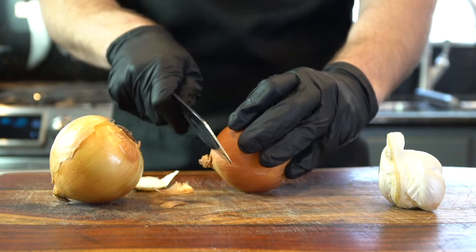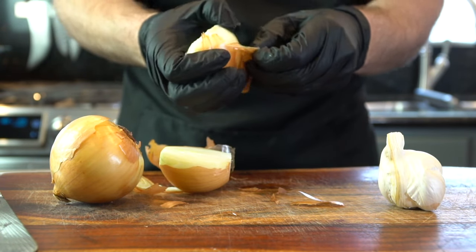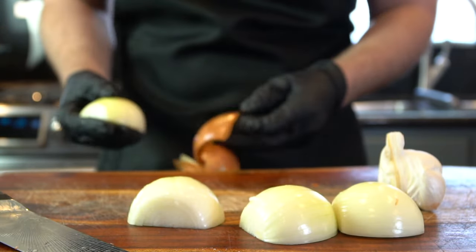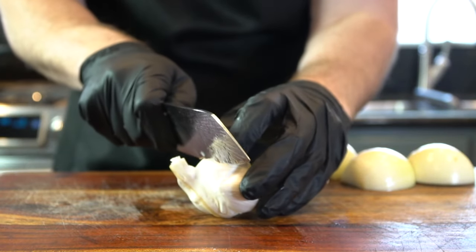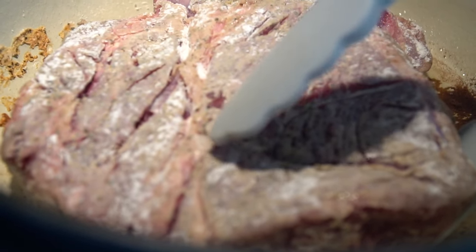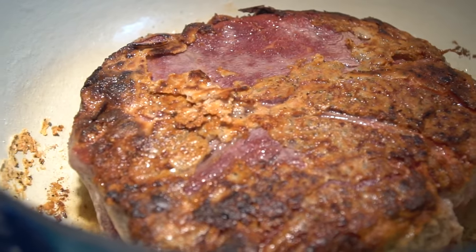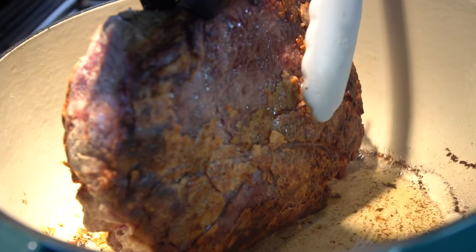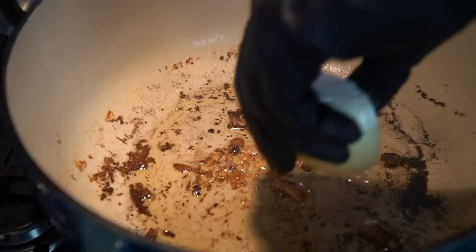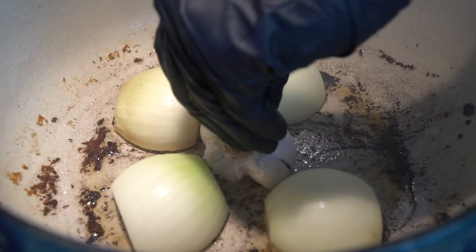While that is searing, we're going to prep our vegetables. I have two onions and one full head of garlic. Basically, we're going to build a bed or a nest for our beef so it doesn't touch the bottom of the pot but rests comfortably on those vegetables. Cut your onions in half, and with your garlic, cut about a quarter of the way down and leave it whole. After about four or five minutes, you'll see some beautiful crust developing. If a little bit breaks off, no big deal — that's going to help thicken your gravy later. We're trying to get a nice crust on all sides. Once you've achieved that, remove it and set it aside. Use your onion to get up some of that fond from the bottom of the pan as you build your nest.